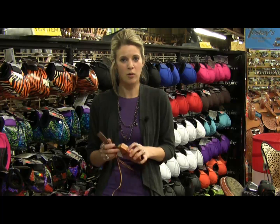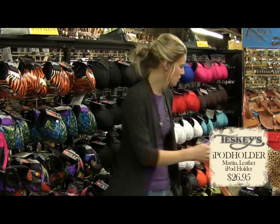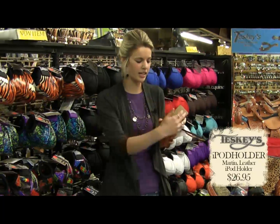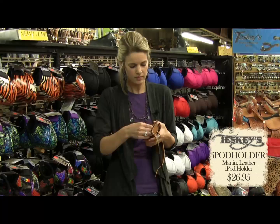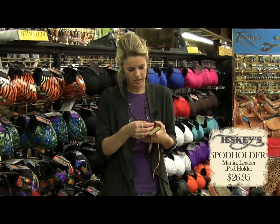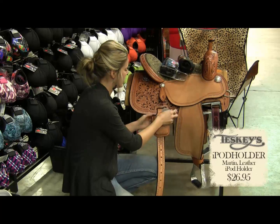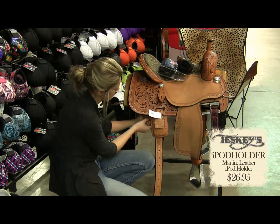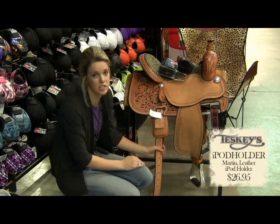First is our iPod holder. It's good for any droid, iPod holder, anything with a speaker on the top or bottom. You can take your iPhone — it fits right in here. There's sheepskin protecting it so it can't rattle around. Turn on your music. It slides up your back billet so it can't flop around, and then there's a tie strap — you tie it on so it can't flop around or slide up or down.